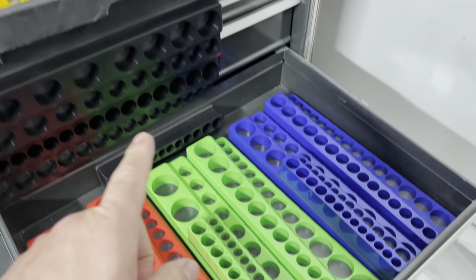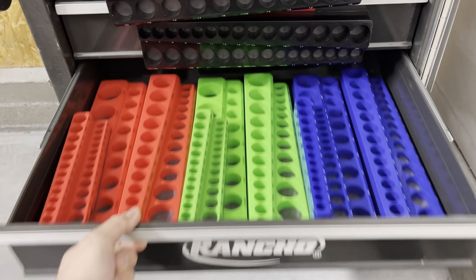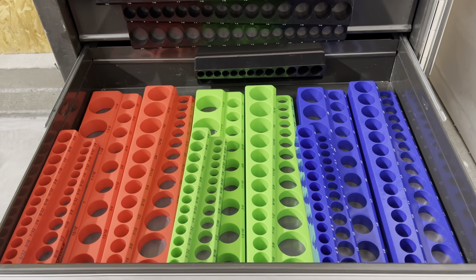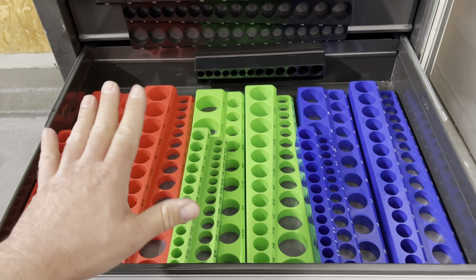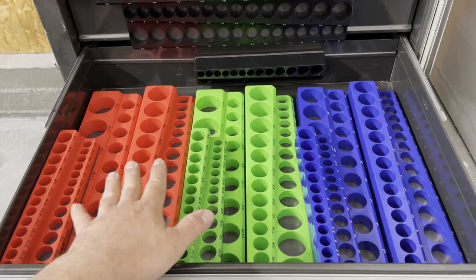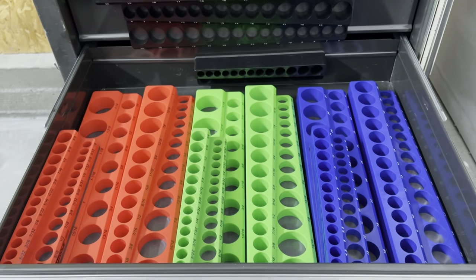Oh man, definitely in need of some toolboxes in my tool shed. Can't wait to get rid of this thing. What's up guys, coming at you with the old Craftsman box here. Yeah, definitely can't wait to get rid of this thing. This is all I got at the moment at the tool shed, but I was at least able to fit three packs here of the OEM Tools socket holders.